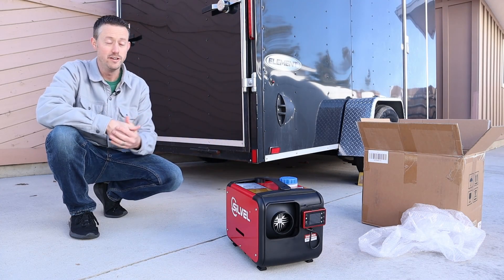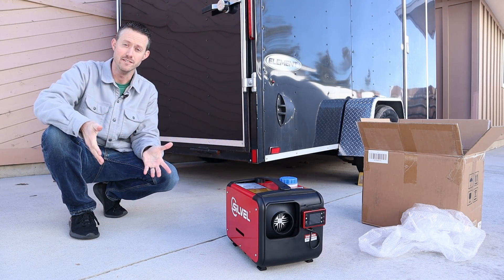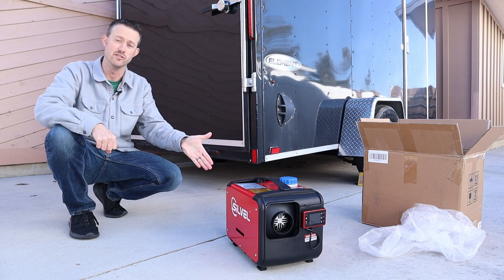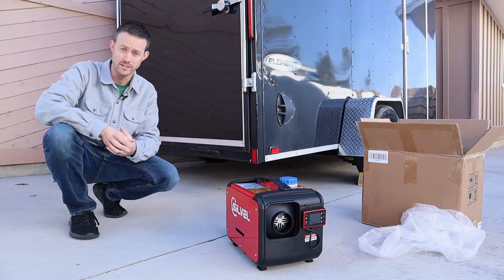Hey everybody. I recently purchased this diesel heater off Amazon and it showed up today. I'll walk you guys through the first time setup and four different mods that make it easier to use. Let's go ahead and get started.